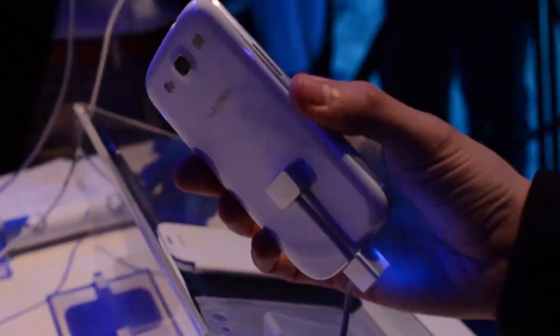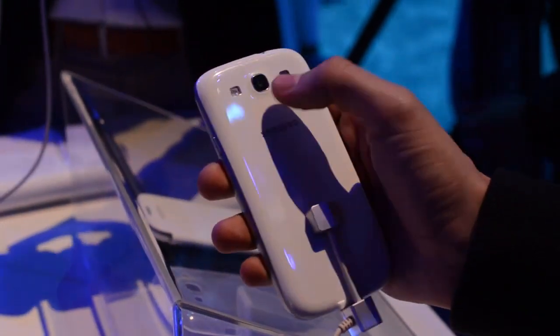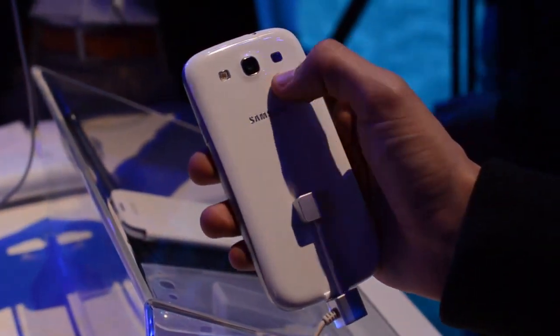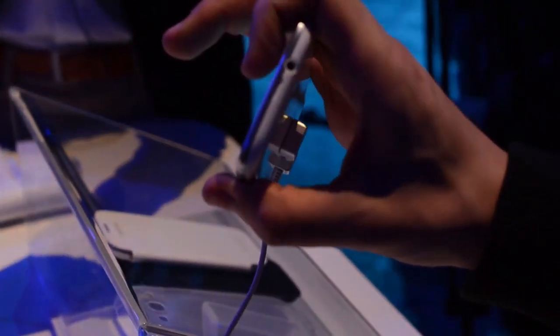Going all the way around to the back, it's a plastic back cover — not the best, kind of reminds us of the original Galaxy S. You have an 8 megapixel camera with a backside illuminated sensor, an LED flash, and a speaker grille on the back. The power button is mounted on the right side, usual placement for Samsung, and then you have a headphone jack at the very top.